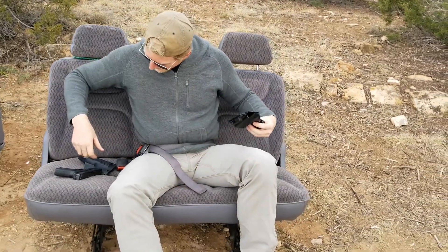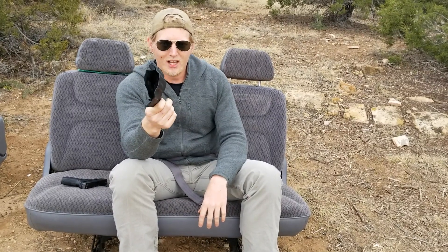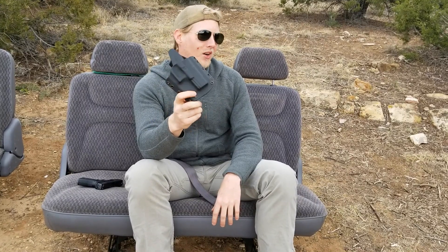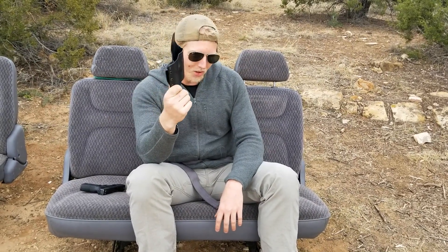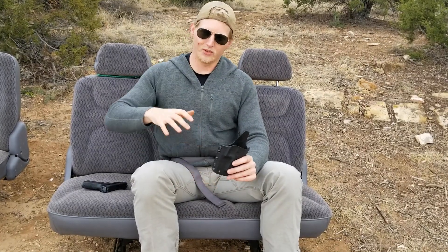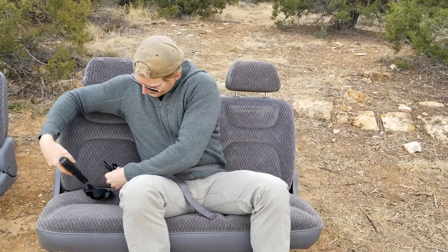They did that because while these holsters were great and became the gold standard, they weren't the best at retention. At the time on my contract, our only other option was a SERPA holster, which is a dangerous and crappy holster all around. So we kept going with these, but you had to be very cognizant getting out of vehicles that you didn't catch the grip of your weapon on the seat, which could accidentally start to pull the pistol out.